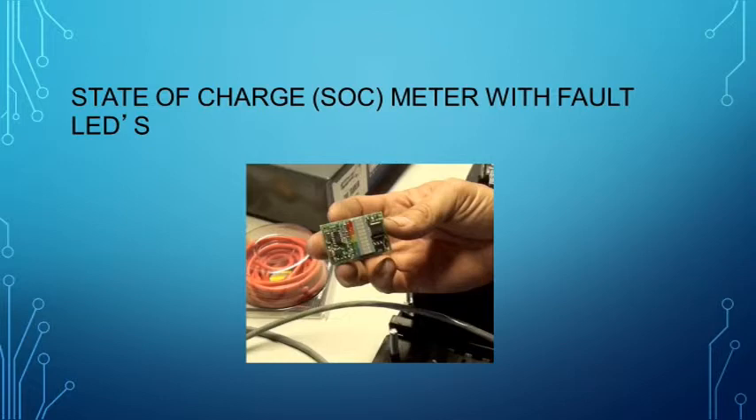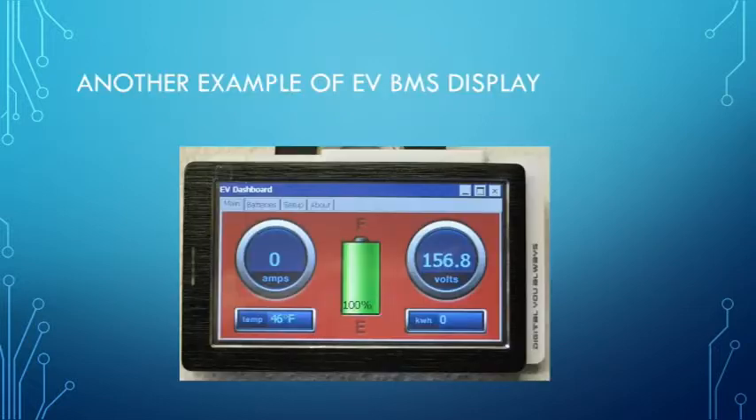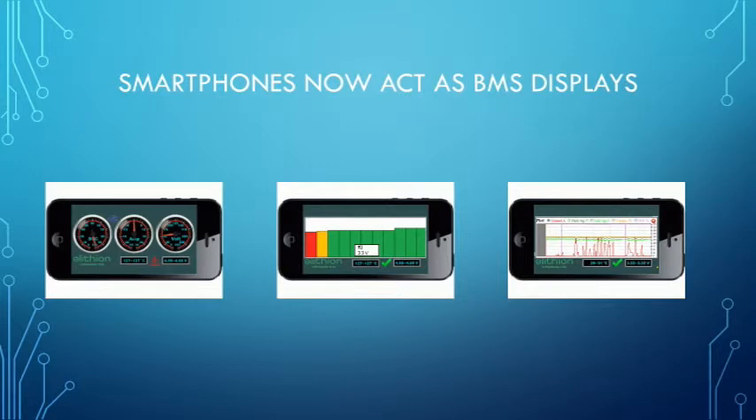VMS displays are very much more sophisticated, as you can see with this graphical user interface — much more readable. You can see the amount of current above the amps, and you can see the voltage in the pack. It also gives you a state of charge in percentage in the middle, and tells you the temperature and kilowatt hours of the pack.